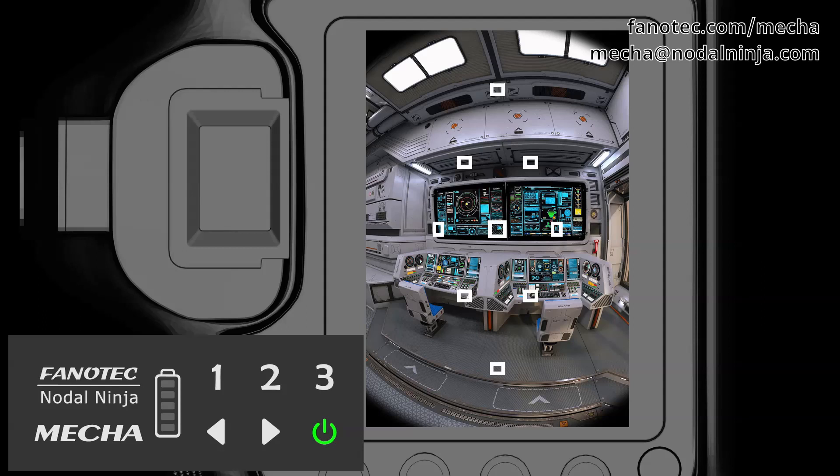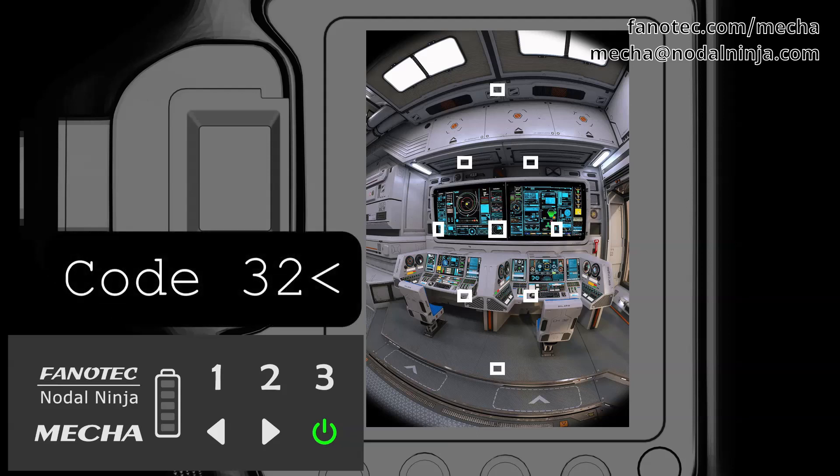Now, using the horizontal Mecha buttons, enter the code 32 and press the left arrow button to confirm.